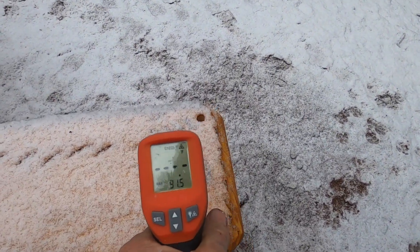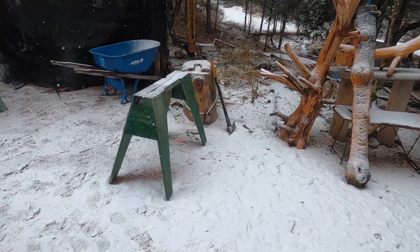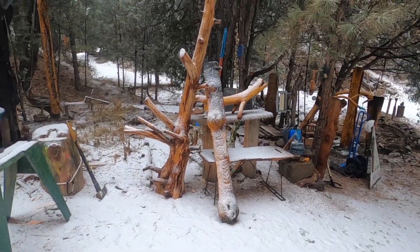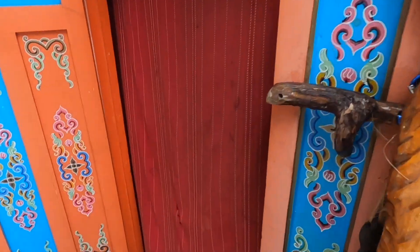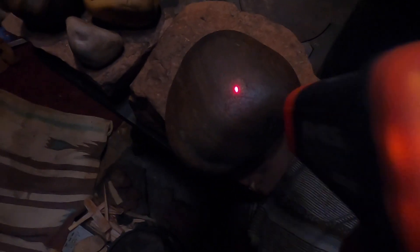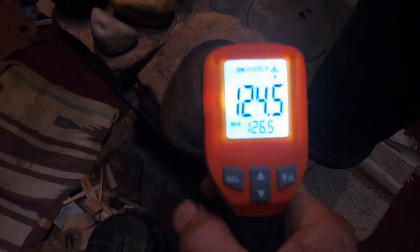The temperature outside is 32.7°F. It was raining but now it's snowing — it's cold. Let's get back inside the yurt. Doing hot stone this morning: 124.5 on that stone.